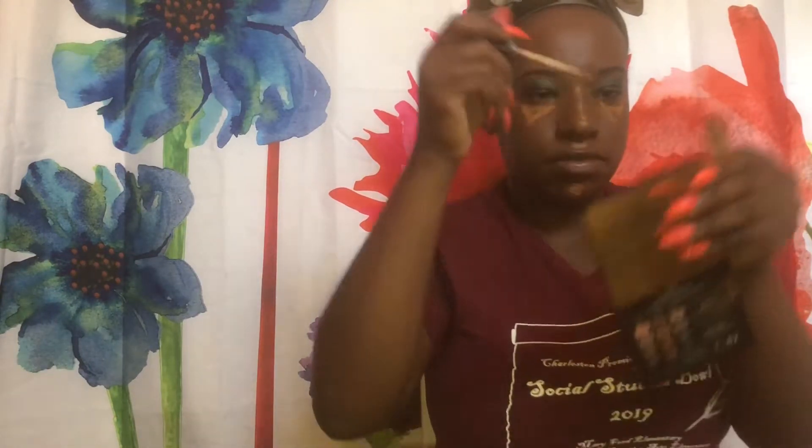I'm going to take my trusty beauty blender and just blend all of that all over my face. And I'm running out of foundation — I swear. I'm going to take some of this Aerospun Powder and set everything.